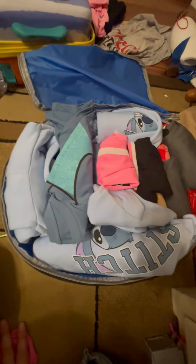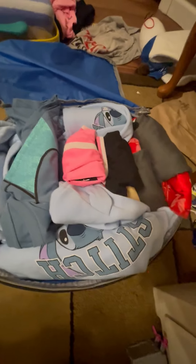The best way to use a packing cube is to roll the clothes up and place them inside. There are several layers in here, as you can tell — it's pretty thick.